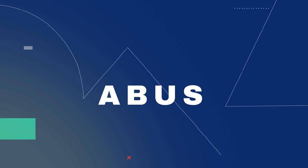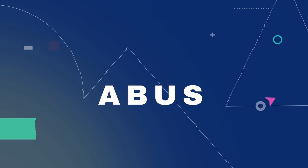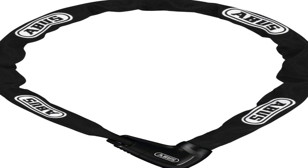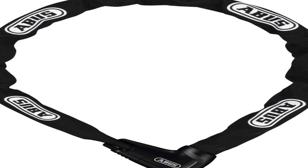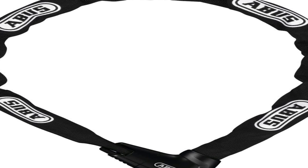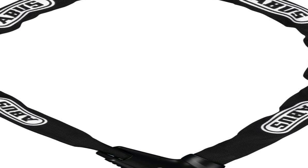The number one on the list is Abus. Whichever lock you go with, make sure it can loop around your lock-up point — a bike rack, a secure fence — and through the triangular part of your bike frame, plus the spokes of your rear wheel. The photo above shows this method.